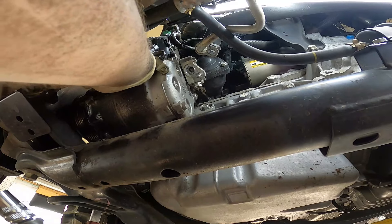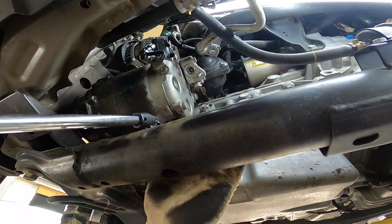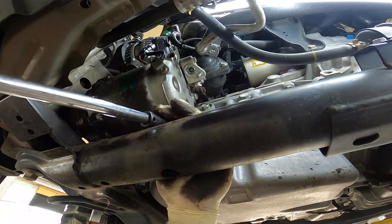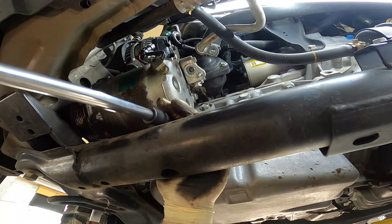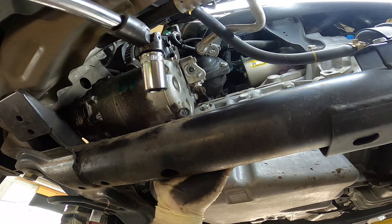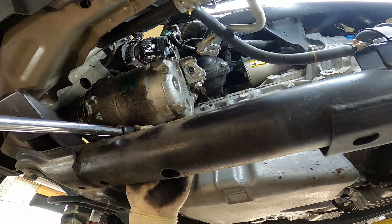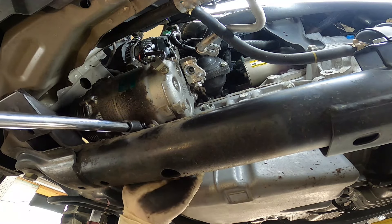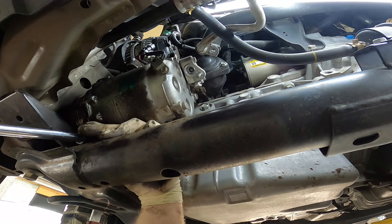There we go — second bolt out. Third bolt. And be careful with the fourth bolt, because you don't want to drop this compressor on your foot.